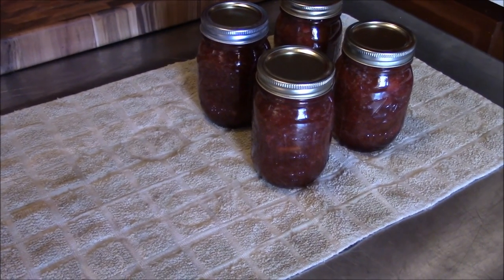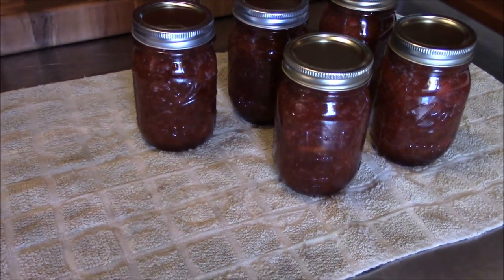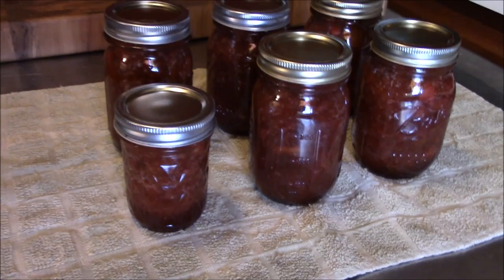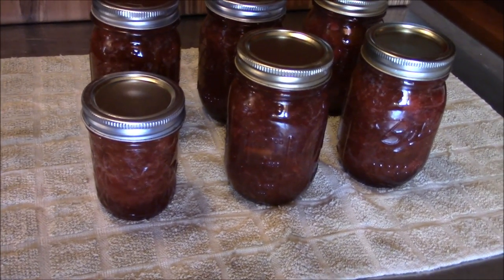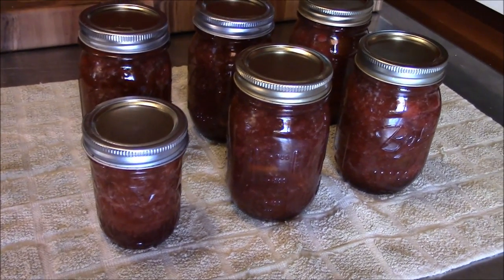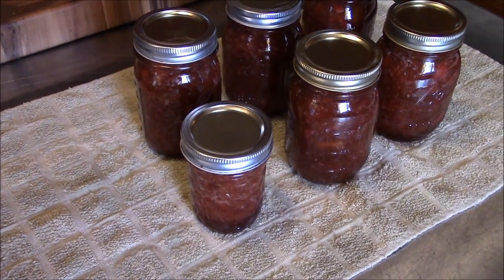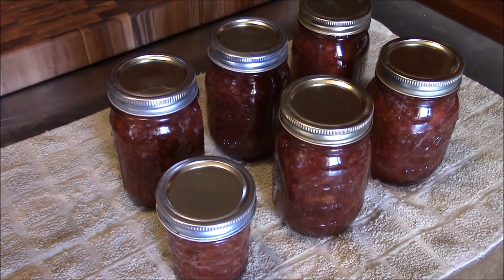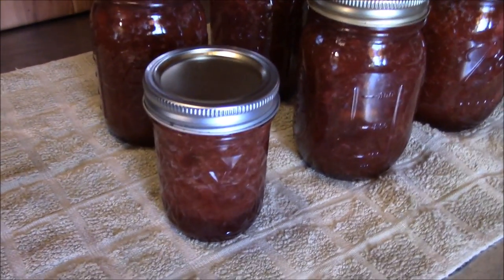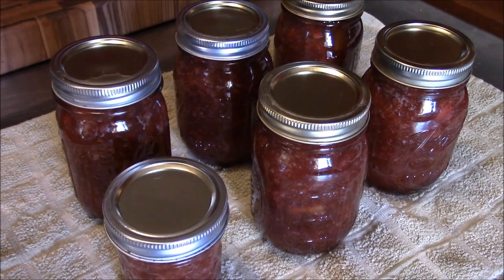We had them in the canner for 15 minutes and the lid off for five minutes. Tina's just getting them set out now. That's some really pretty color on them. That's our strawberry and rhubarb preserves — or conserve, or topping, however you want to call it. We didn't get a real high yield, so we'll just save it as a kind of a treat. As you can see, there's not a lot of green left in it. It looks just like regular old rhubarb and strawberries.